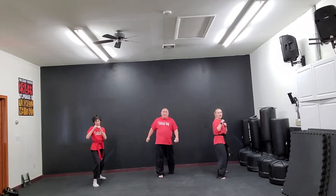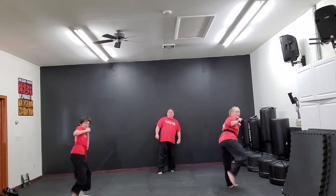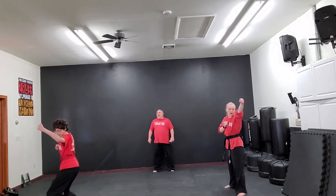Sparring stance! Bow! And front leg — skip up! Press the kick! Front leg round kick! Switch side! Comeback fist! And return!